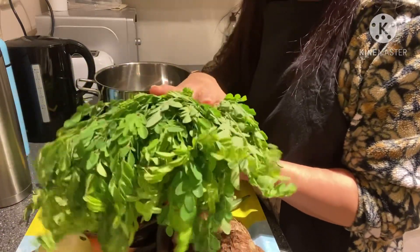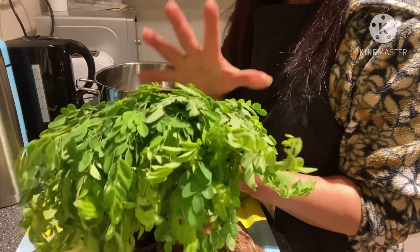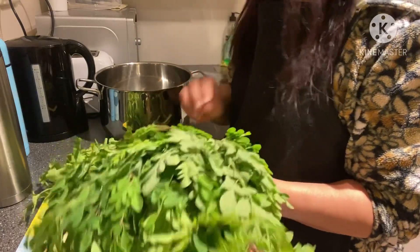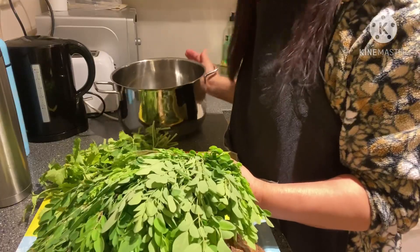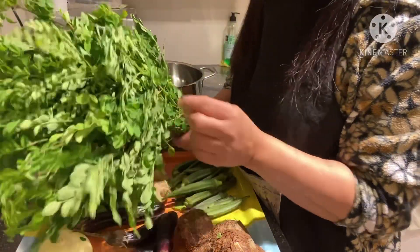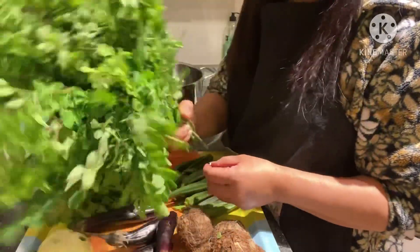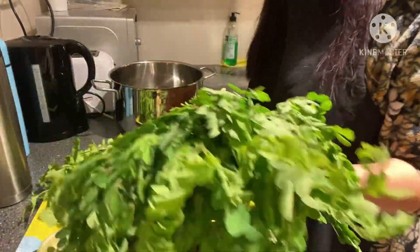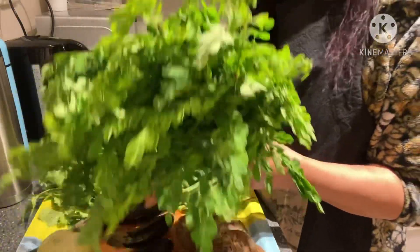This is very good for our health — rich in iron, calcium, and so many nutrients we can get from malunggay. I am making my soup here. I love my malunggay; this is fresh from Thailand.